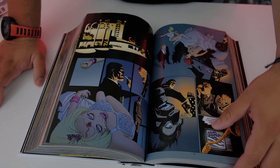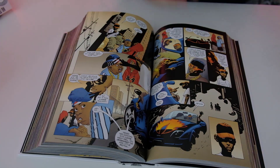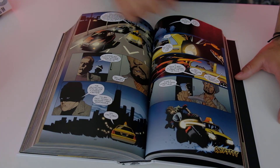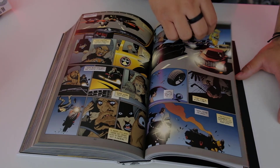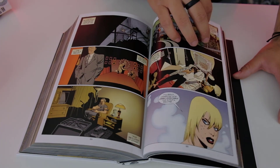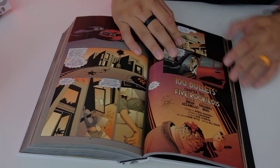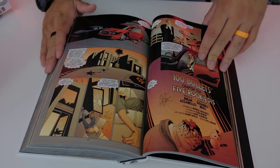I'm pretty sure this also finishes the story of 100 Bullets — 100 bullets, 100 issues. It's like a show with 100 episodes. It finishes the story, so you've got that uniformity of 100. There you go.